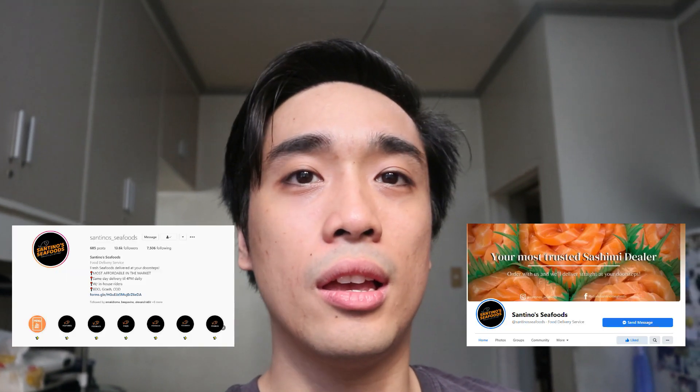Let's go check out what I ordered today. So today I ordered some tuna and salmon — we're gonna have some fresh, raw, sashimi-style tuna and salmon. I got this from Santinos; I will leave the link to their Facebook and Instagram in the description box below. I think they have a lot on their menu and it's really affordable, fresh, and quality. Mine arrived a few minutes ago and I placed them in the fridge.